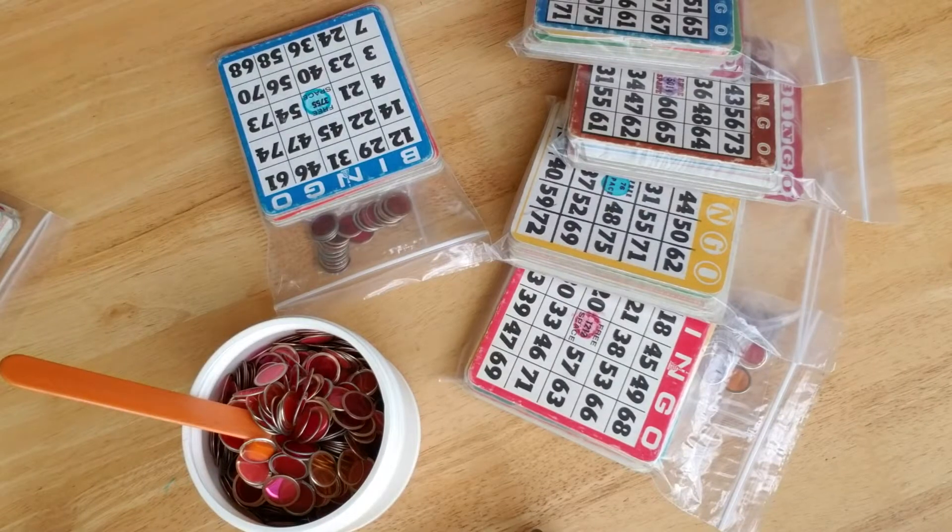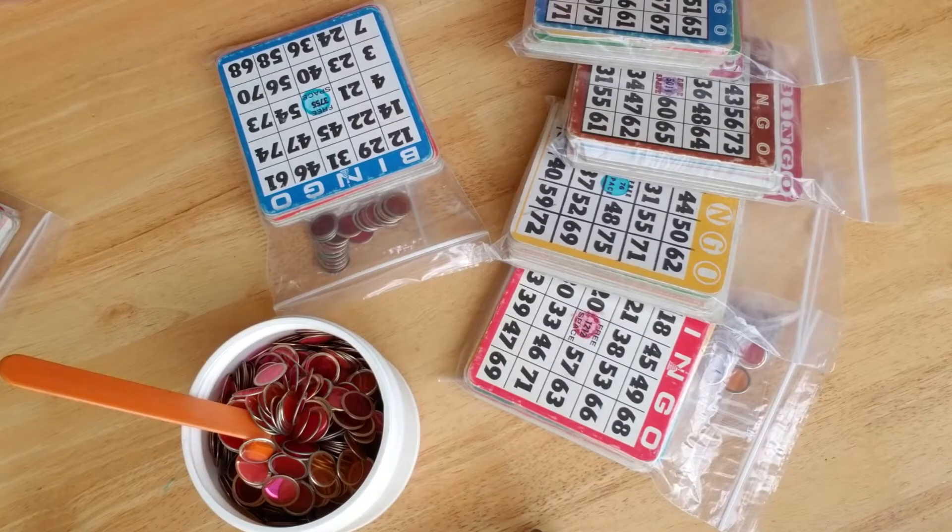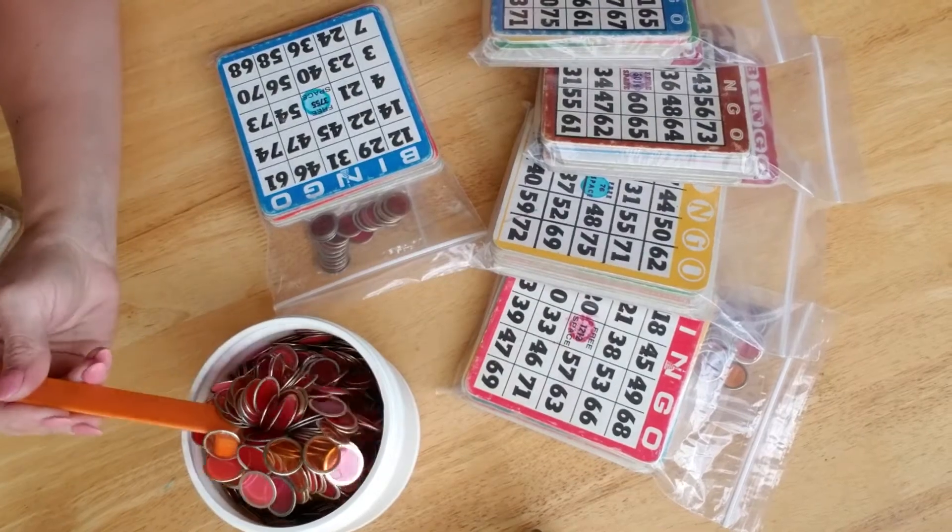Hey everyone, I hope you like my newest find and my newest Etsy shop share. I found these really cool bingo cards — these vintage bingo cards and vintage bingo chips.